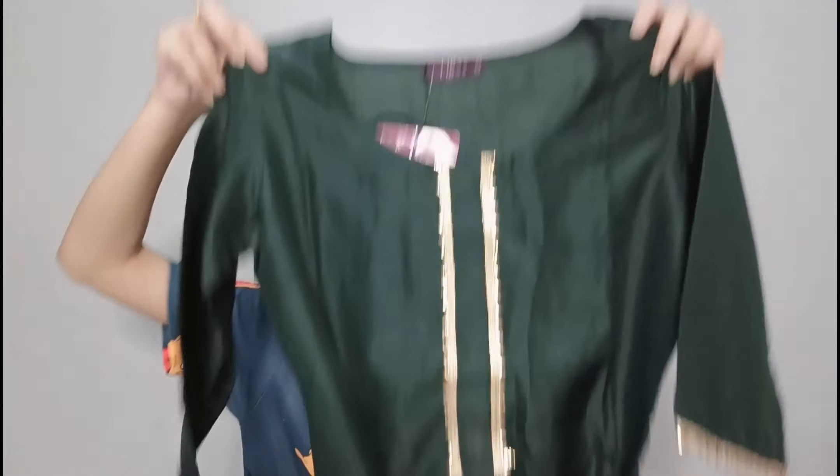The first set is dark green color and you will get 3 things. As you can see, I will show you the skirt. The fabric is a very shiny fabric, which is festive and appropriate. You can carry it in the season. This is a cotton silk fabric.